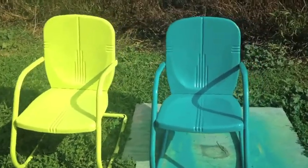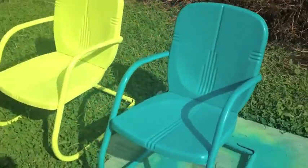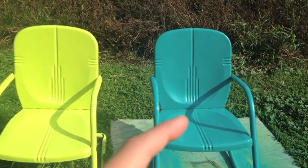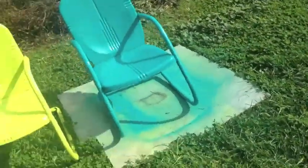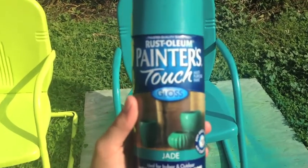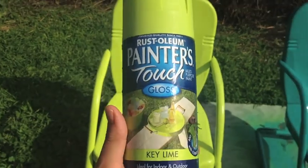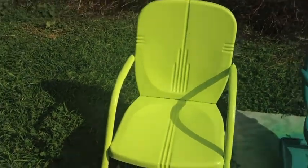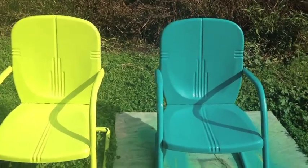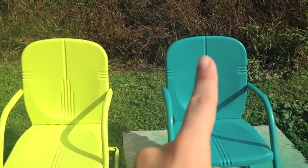Here are the finished chairs. They look a lot better — no more rust, and they'll be protected from rust now. I really like that color, the teal. This one I used Rust-Oleum Gloss in Jade, and this one is same brand but Key Lime. They turned out really nice and festive. I think if I feel ambitious, I want to eventually do some type of painting on the backs of the chairs — maybe some flowers or some type of detail.